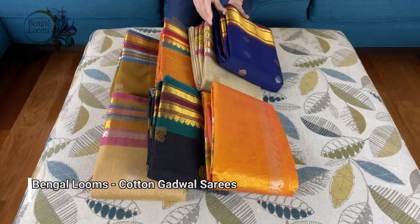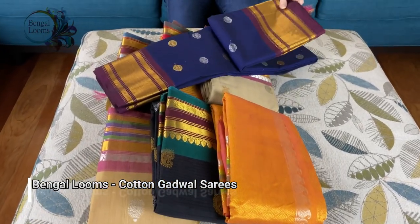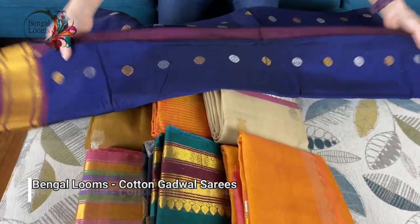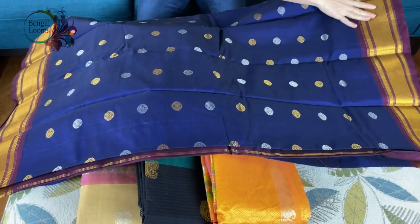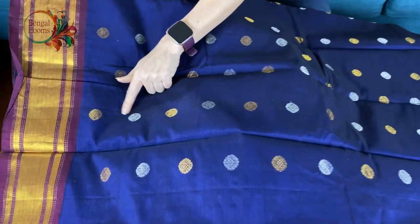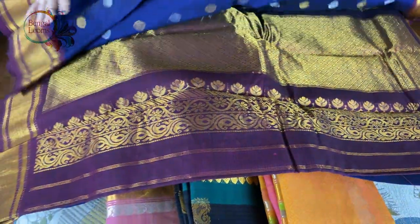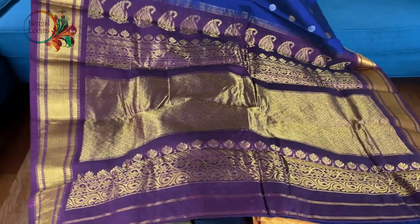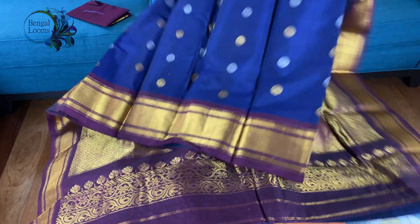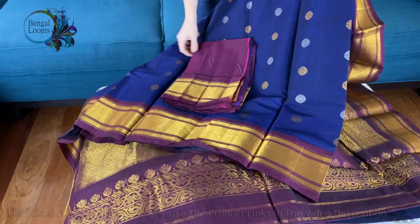Let me show some cotton Gadwal sarees in this video. This first one is a pure cotton hand-loomed Gadwal saree, hand woven. It's a beautiful dark blue color with gold border on both sides, with silver and gold zari. These are all woven motifs. This is the pallu of the saree — the pallu is in dark purple with gold zari. This is the body of the saree, and this is the blouse piece for this one.